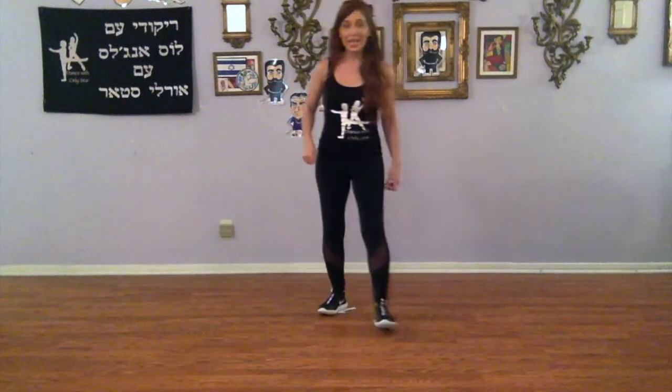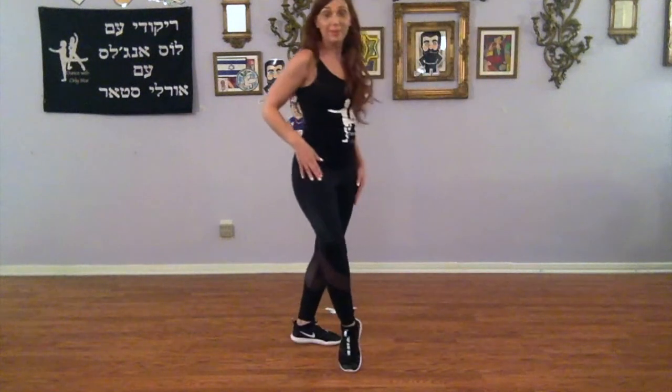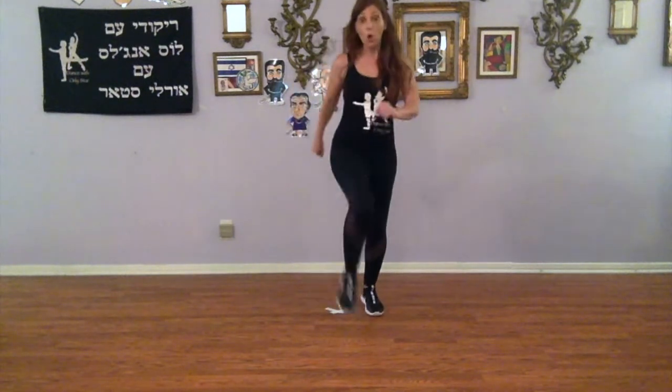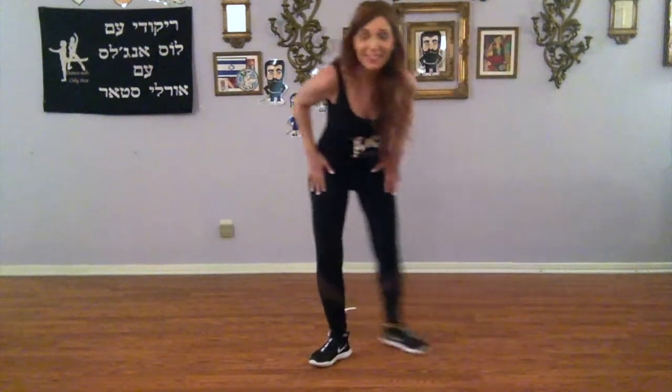Ready? Six, seven and right, left, right, back, left, right, left, back — which means our right foot is free to continue. Let's go from walk two: sway, sway. Five, six, seven, eight, one, two, three, four, and five, six, and seven, eight. Right foot is free.